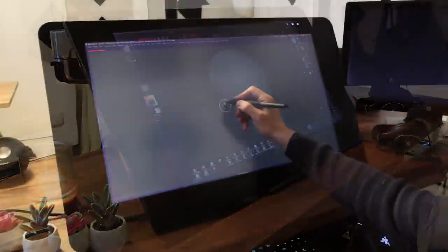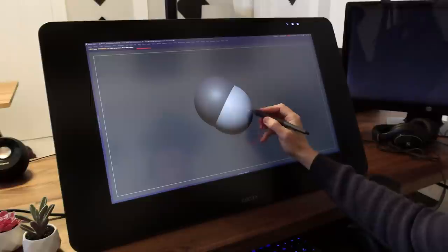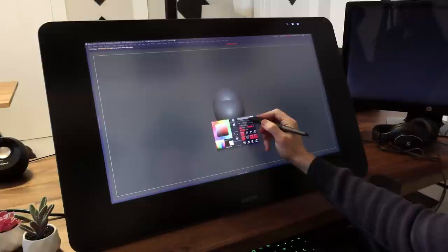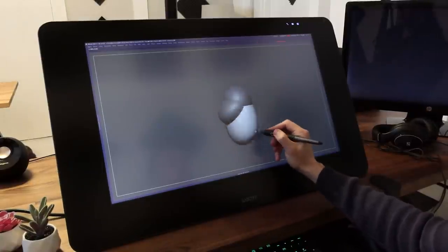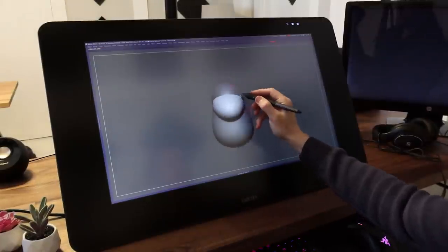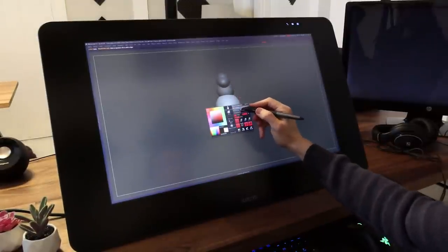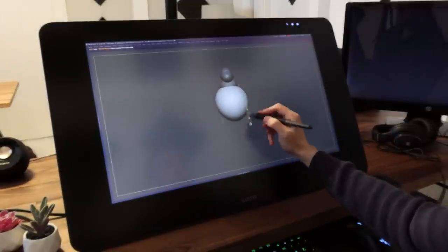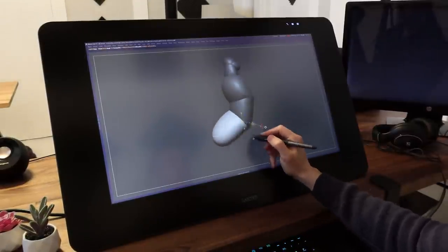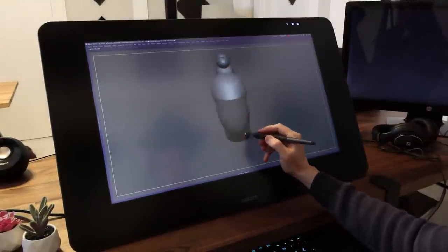If you are new to digital sculpting, a lot of this can be very confusing, but it works in a very similar way to traditional sculpture — most comparable to working with clay, or maybe even wax. We start with a single sphere of digital clay and use that as a starting point to add more form. In real life you can't move quite this fast or duplicate your clay at the click of a button, so digital definitely has some advantages there.